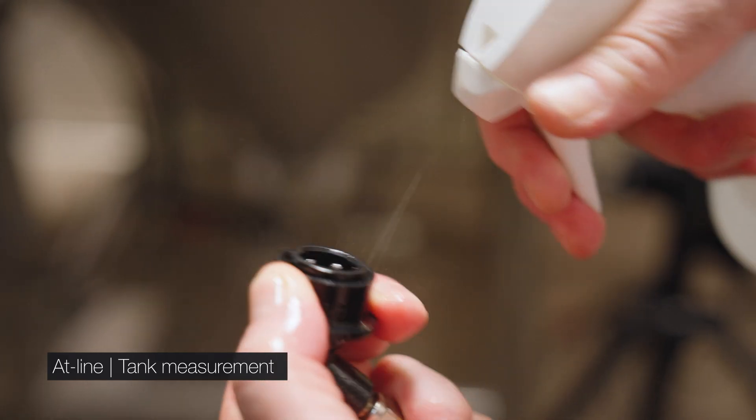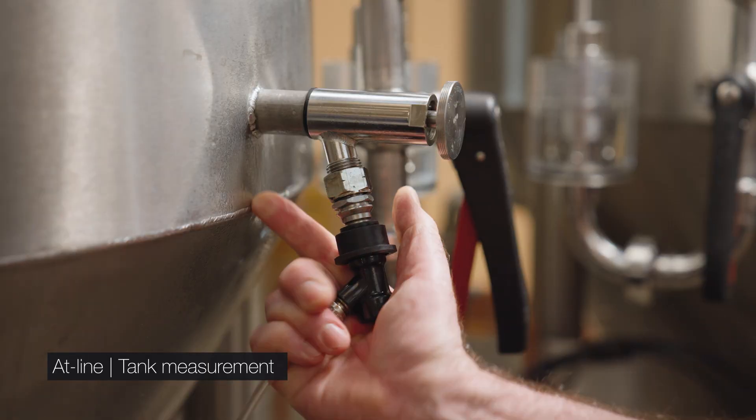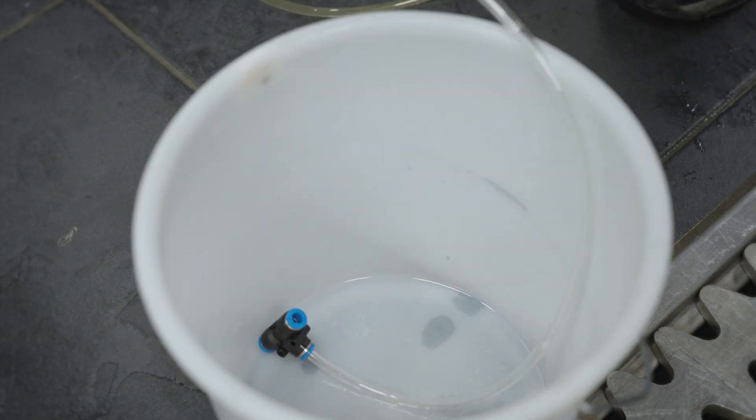Sanitize and connect the adapter or inlet hose securely to the sampling point. Put the outlet hose in the waste container.